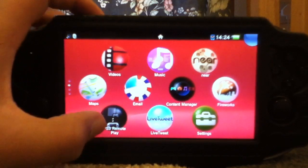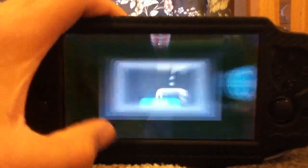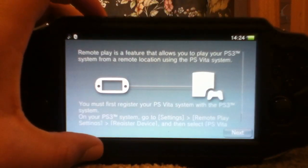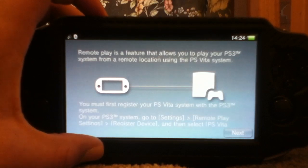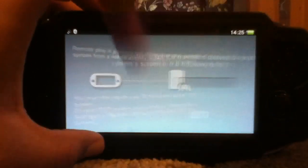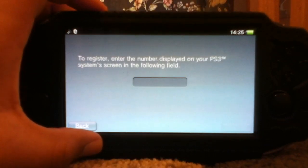So what you want to do is go to your PS3 remote play app and press start. When you get onto this page it's actually pretty simple from here on. It shows you a code, and that code you have to type on the PS Vita, but for now just press next and let's go onto the PS3.